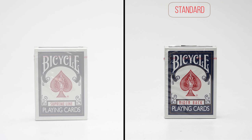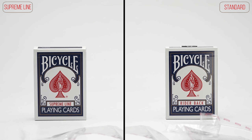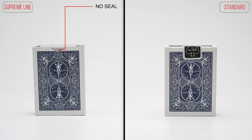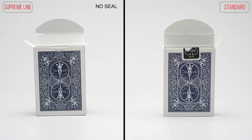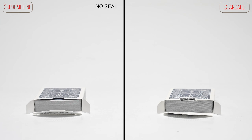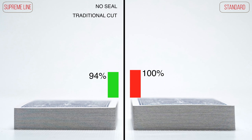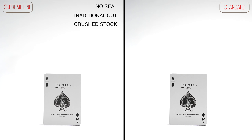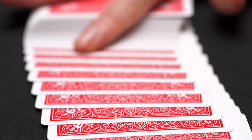We are proud to introduce the Bicycle Supreme Line playing cards, a new deck for magicians and cardists. These quality decks have no fiddly seals. The cards are traditionally cut, printed on crushed stock, and three specially printed cards are also included.